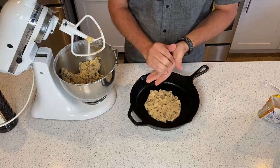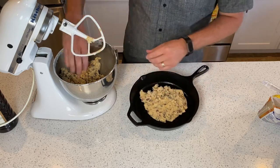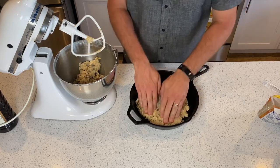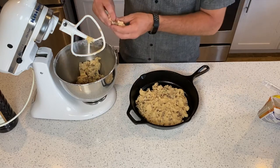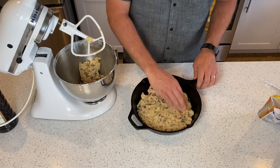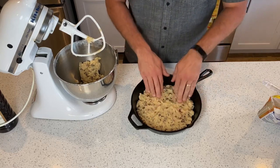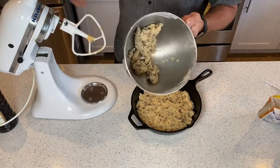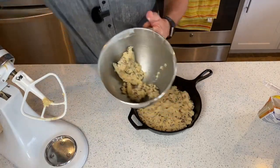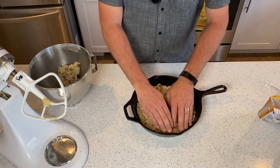I probably should have done a bigger pile to start out, but it is what it is — you can always improvise and add pieces here and there. Pushing it out to the edges, just barely enough to the edges. You'll notice I have extra cookie dough left, so you can feel free to eat that — though apparently it's not good to eat raw cookie dough, but it's good for your soul. Got it pushed out enough, a nice thin layer.